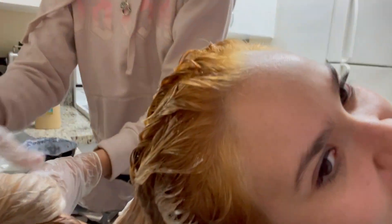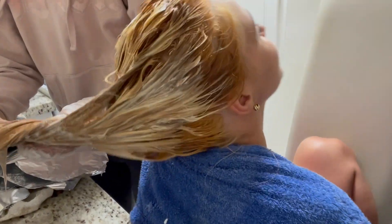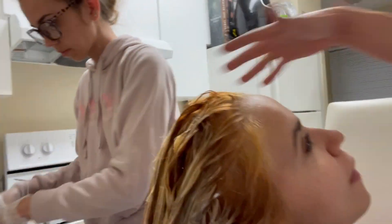It's just orange. Your hair is lifting a little bit — the roots are lighter, but there's still some orange. There's some orange all over.